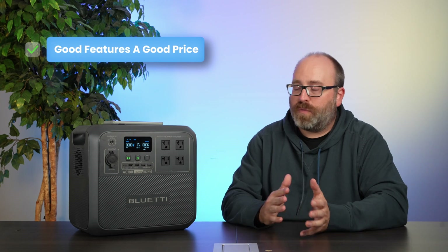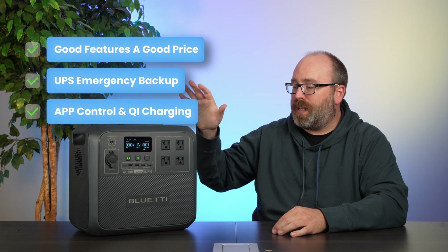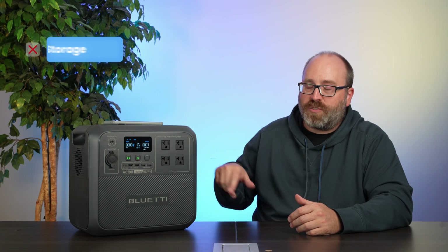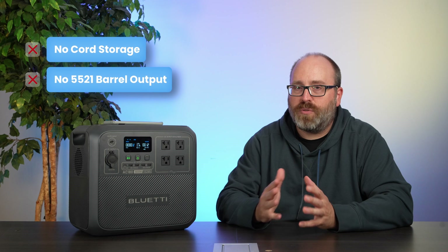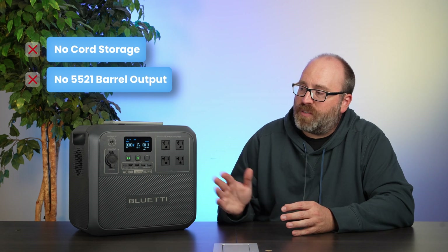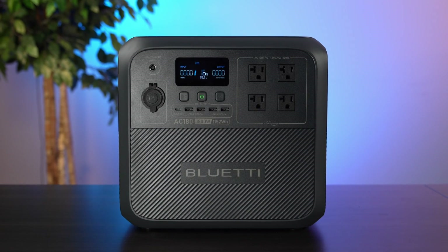Let's talk about what's good and what's not so good about the AC180. First, it's got good features at a good price. It offers UPS mode for emergency backup power. You've got app control and Qi charging so you can always keep your phone handy and charged, and it doesn't have a charging brick — you just get a cord that goes right in the back. As far as the not-so-good stuff, the cord doesn't have a place to store it. And this one doesn't have the DC 5521 ports, so if you're trying to do a van life setup and charge a van-sized refrigerator or freezer, this isn't going to be the best for that. Other than that, it's a really great unit and offers a lot of power and storage for the price.